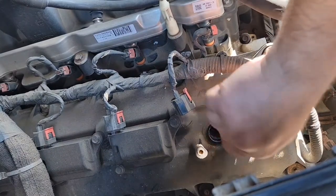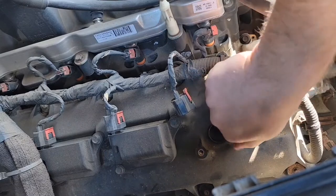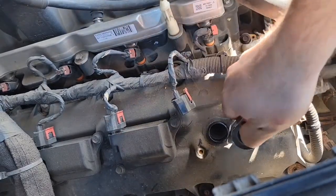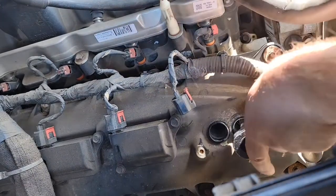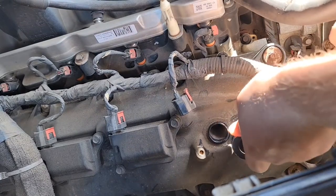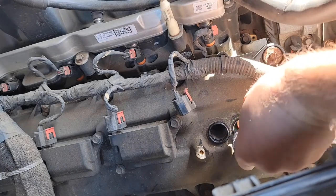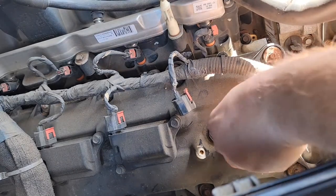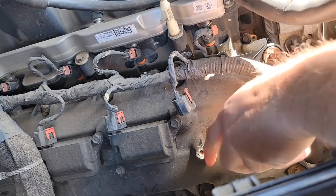Run it in by hand as far as it'll go. Get your socket on there and right there it has bottomed out. This style does have crush washers - you'll feel the crush washer crushing. As soon as the crush washer's done crushing, that's when you're done.